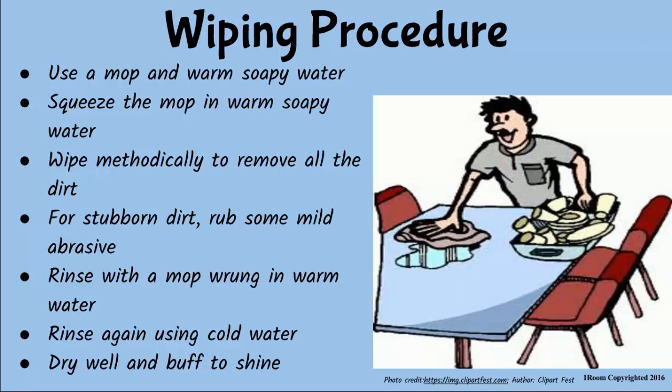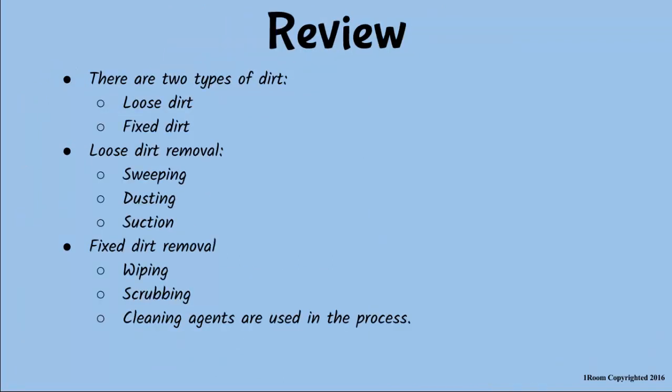Quickly remind us what we have discussed before you doze off on that chair. The method of removing dirt depends on the type of dirt. Loose dirt is removed by sweeping, dusting or suction method. Fixed dirt is removed by wiping or scrubbing. You need special cleaning agents such as kerosene and turpentine to remove grease from surfaces.